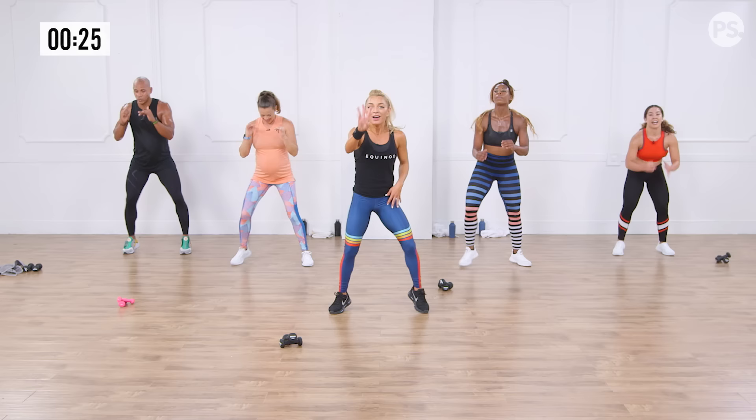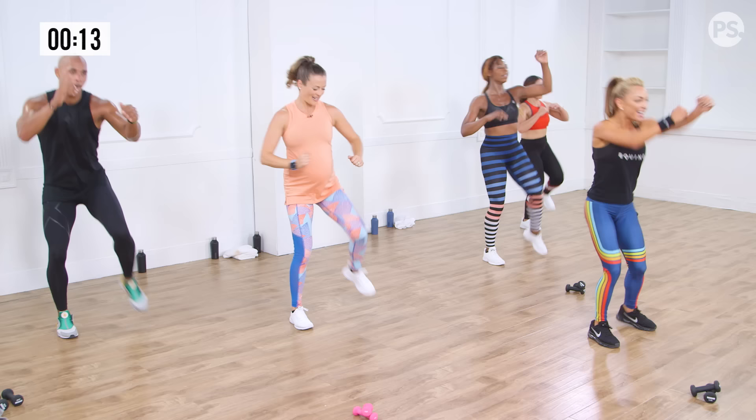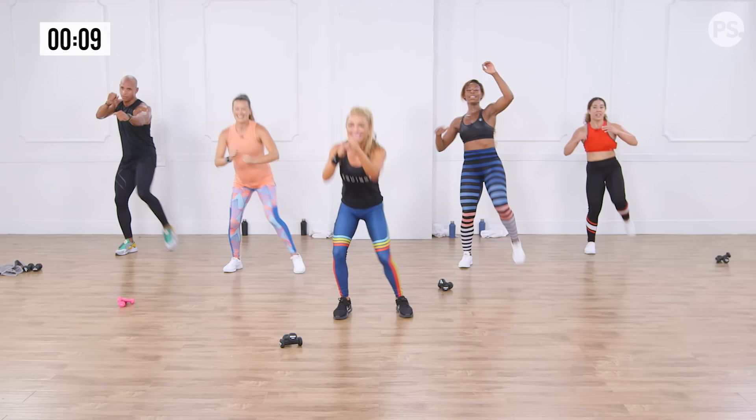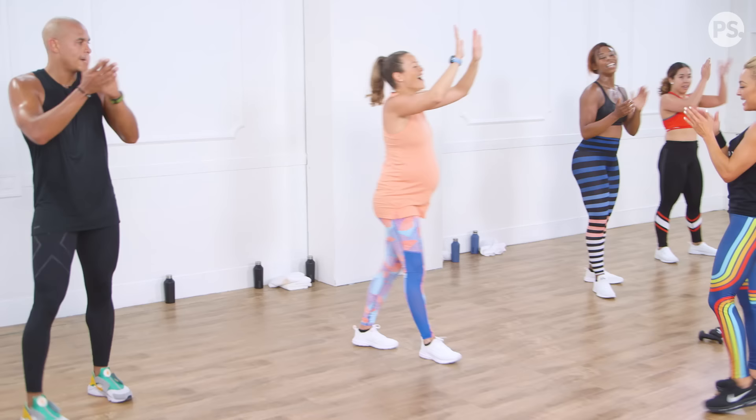Grand finale — I'm adding one more to the mix. My legs are on fire. Drill three: snap and kick — squat alternating snap kick. Everyone join me, let's take it home! Give me eight, seven, point that toe, six, five, feel those legs, final four, are we feeling this? Three, two, and one. Amazing! Oh my gosh!